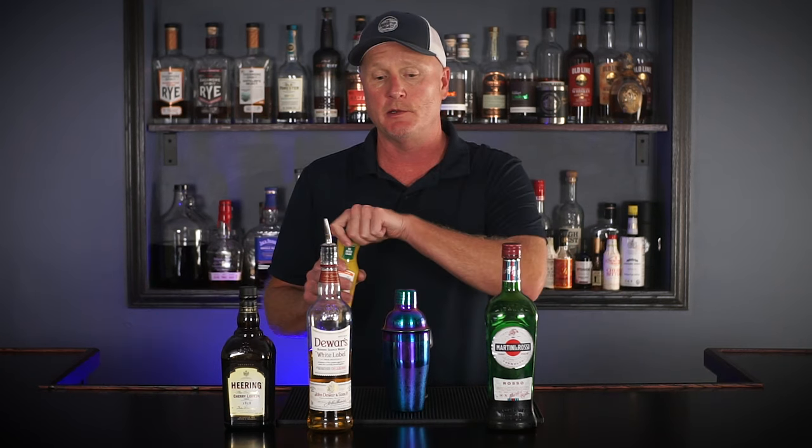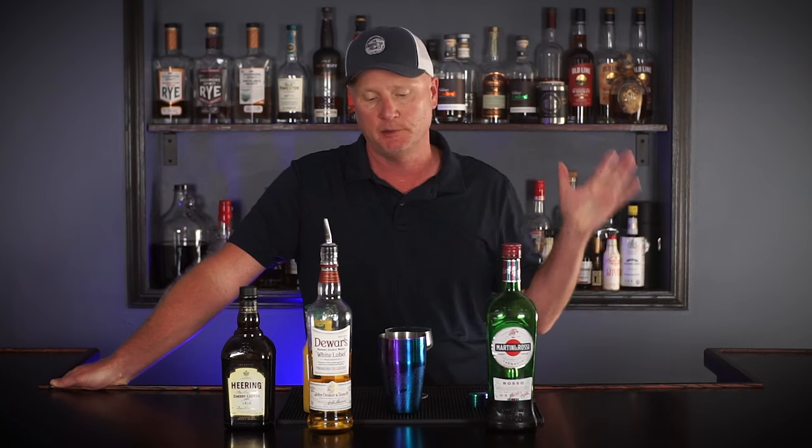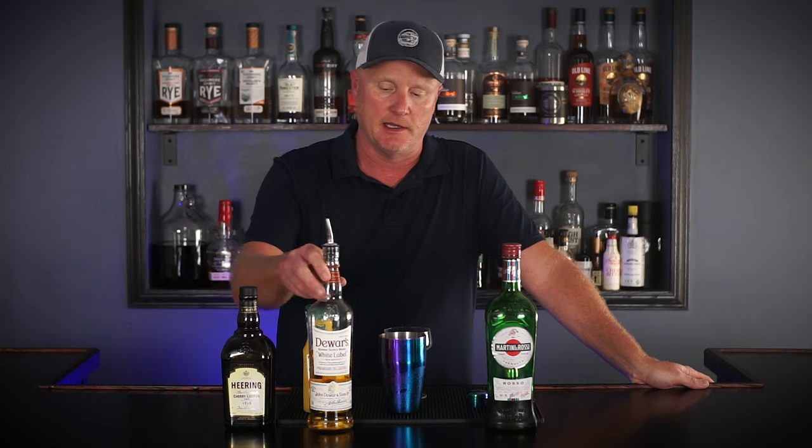Hello friends, welcome back to the Manhattan Project. I am Todd and I'm making a cocktail called Blood and Sand today. If you watch the channel, you know we don't make a whole lot of long-form cocktail content outside of Manhattans. We are going to be ramping up our Manhattan making in the coming weeks, so I wanted to save some of these nice American whiskeys I've been accumulating.